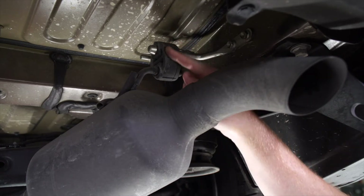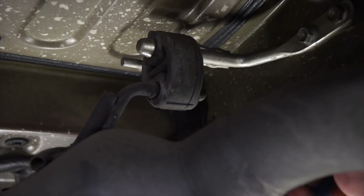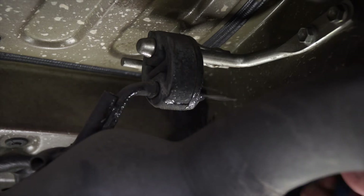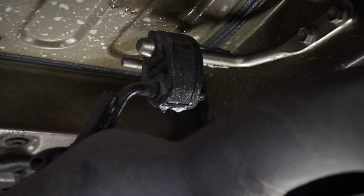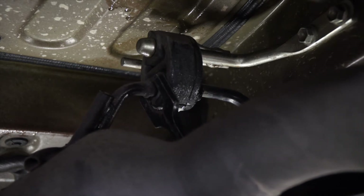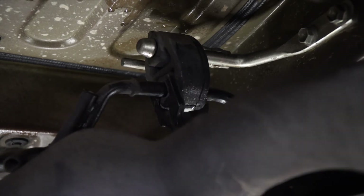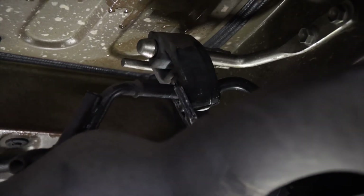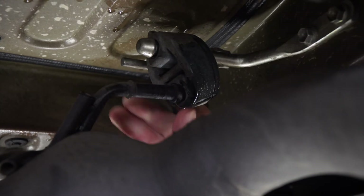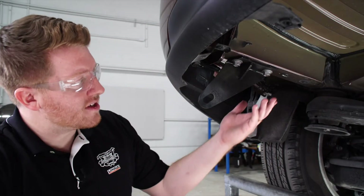Next, on the passenger side, we're going to remove this rubber exhaust hanger. We'll go ahead and spray it with some soapy water, and then we'll use our exhaust removal pliers to remove that hanger.